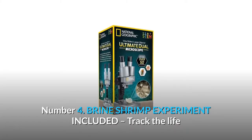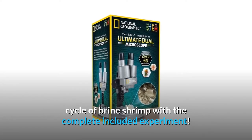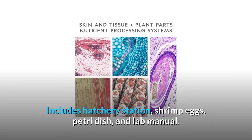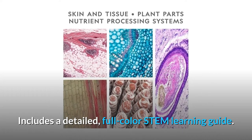Number 4: Brine shrimp experiment included. Track the life cycle of brine shrimp with the complete included experiment. Includes a hatchery station, shrimp eggs, petri dish, and lab manual. Also includes a detailed, full-color STEM learning guide.